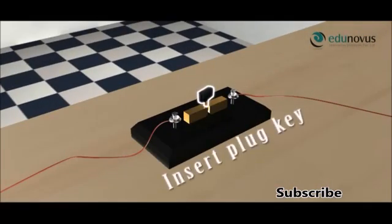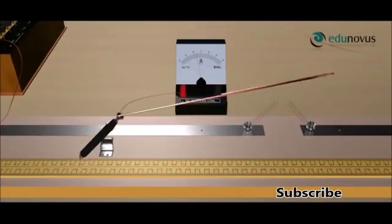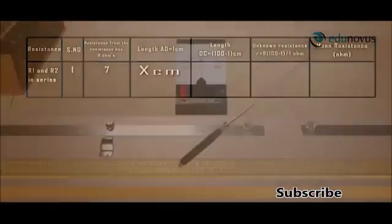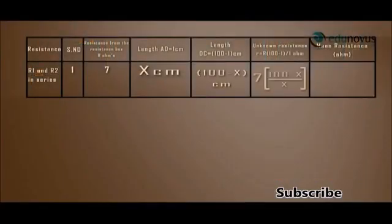Now touch the jockey at different points on the meter bridge wire until the galvanometer shows zero deflection. The galvanometer shows null deflection. Let us say the balancing length is x centimeters. Note this value under length AD, L centimeters. Calculate length DC and unknown resistance R.